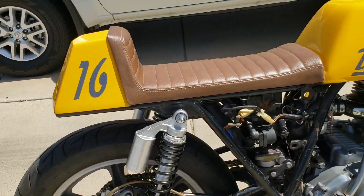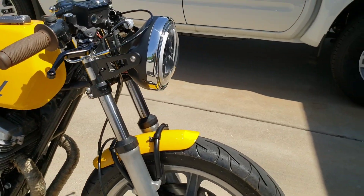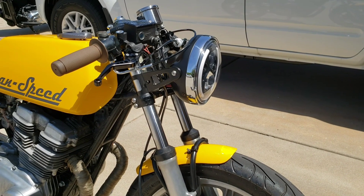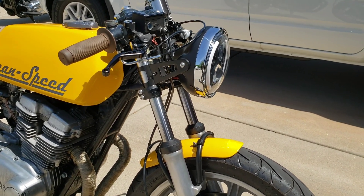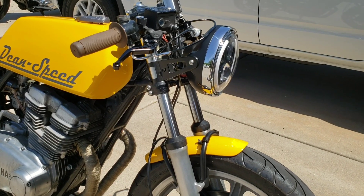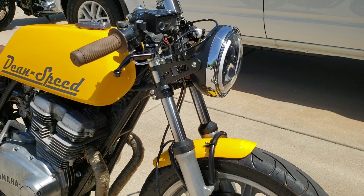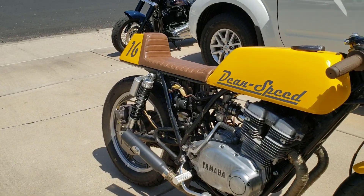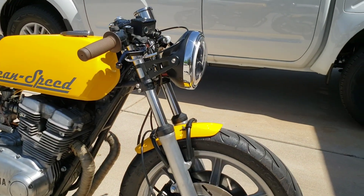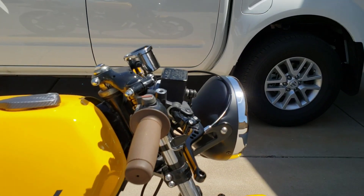While we're on the topic of suspension, I found that I can get Race Tech front springs for this — progressive front springs — for a pretty fair price. So I'm going to end up flushing the fluid out, putting in the new springs, and probably using a little bit heavier weight fluid since the rear shocks are pretty stiff. I do know that this has new fork seals, so I'm not worried about that, and it hasn't shown any signs of leaking.